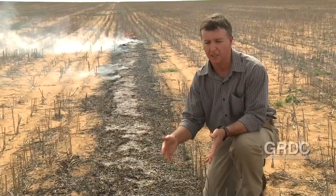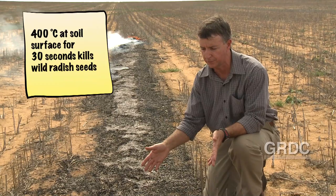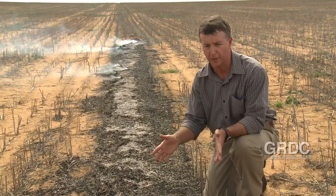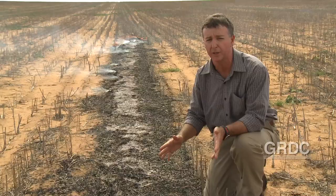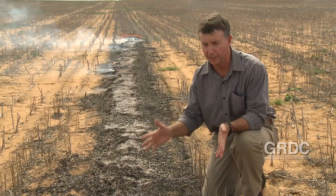Our studies have shown that if we get 400 degrees Celsius plus for at least 30 seconds we will kill wild radish seed on the soil surface. If we get that same heat for only 10 seconds we can guarantee we'll kill annual ryegrass seed on the soil surface. We've also learned through our research that canola stubbles will actually burn the hottest compared to pulse stubbles or cereal stubbles, and in fact pulse and canola stubbles are probably the ones you really want to focus on in terms of trying to get a very good weed seed kill with narrow windrow burning treatments.